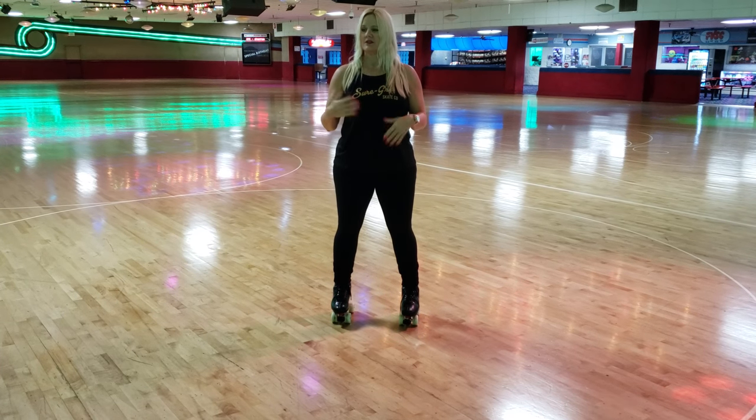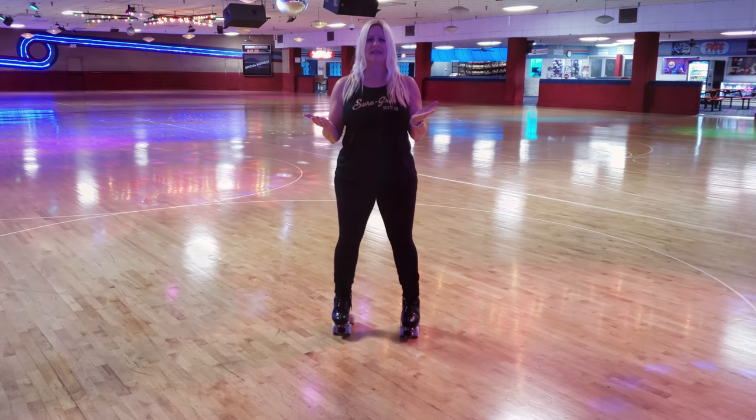On that note, please subscribe to my channel, tell your friends about it, share it, and I will make tons of videos. And everyone, this is Xavier — he's my super cute nephew.